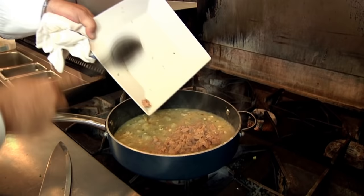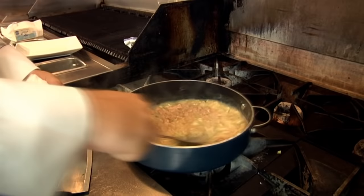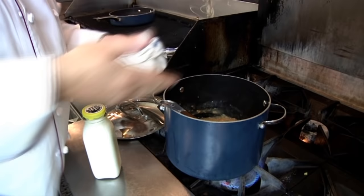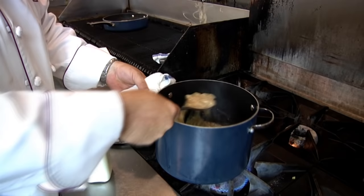Once the flour is incorporated and thickening, I add the clams. The clams still have a lot of juice in them, so it'll thin out a touch, but let it simmer and it'll thicken up nicely. You want it nice and thick — almost like a pancake batter. When you finish this base, you want to mix it about 50/50 with the cream.